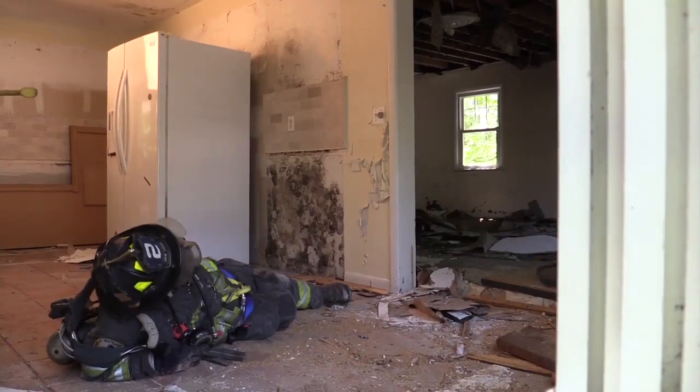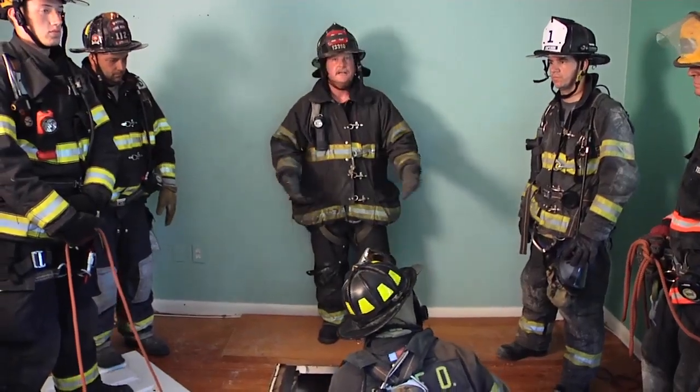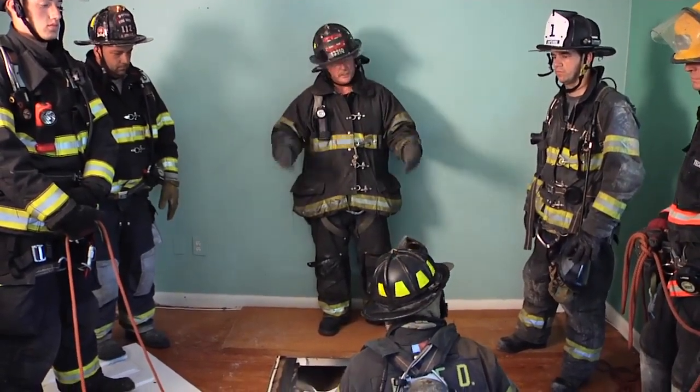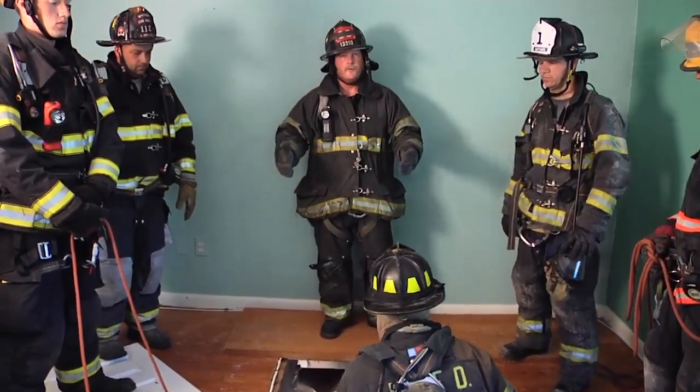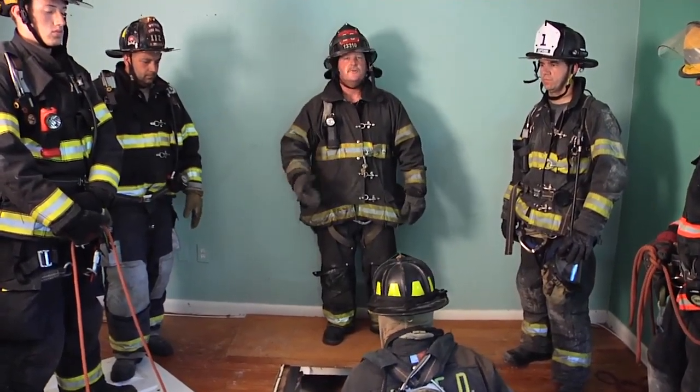We're simulating here that we have a member down in the basement. If there's a fire condition down there, obviously this is a natural vent point. So we're going to send a rescuer down in full PPE with SCBA to go down and perform this removal.